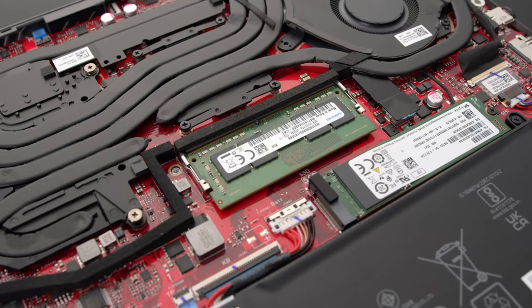The other advantage the white model has — besides the white color — is that the 3080 version gives you more RAM. It comes with 32GB, and the way the internals are configured, you can only upgrade one module of RAM; the other module is baked onto the motherboard.